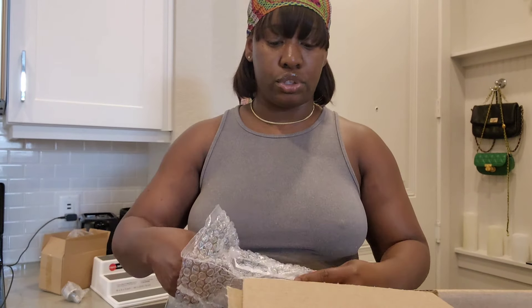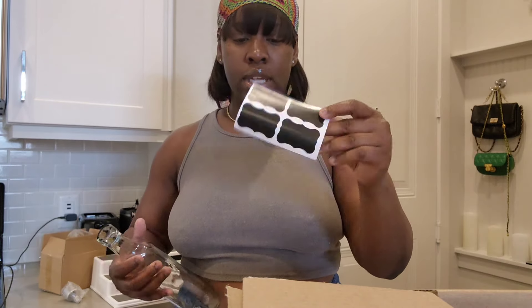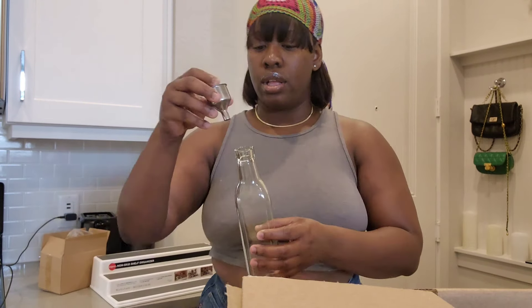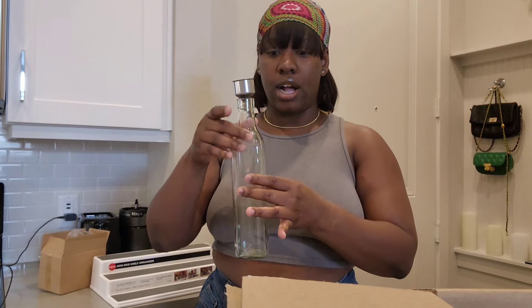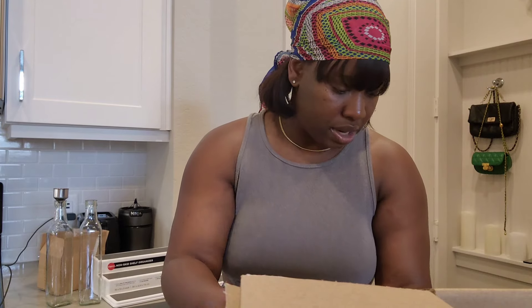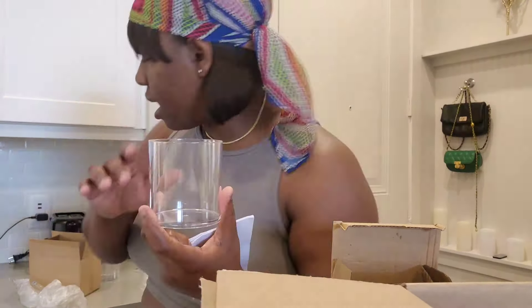I also purchased oil bottles so I can pour oils into them, and they come with labels that you paste on the bottle. These bottles are for oil, and they come with a funnel to help you pour the oil without spilling on the floor or the counter. I bought two — they each come with individual covers. You pour your oil in and I love it!